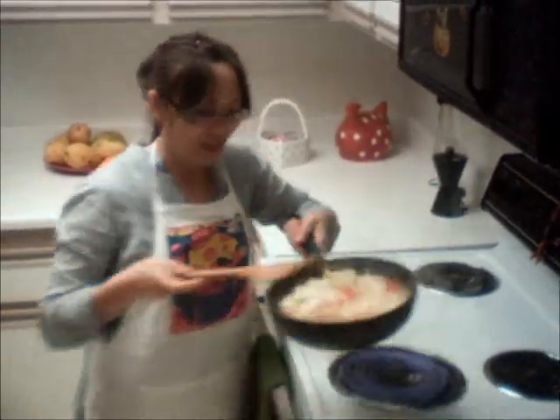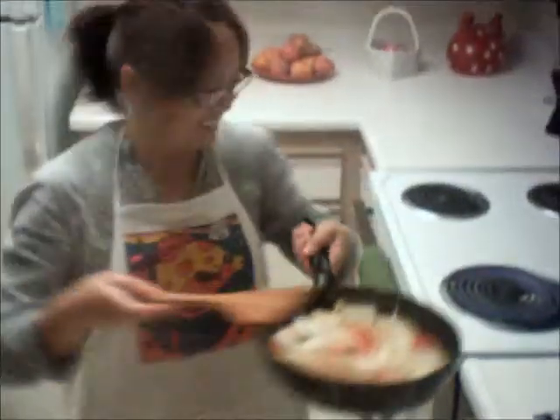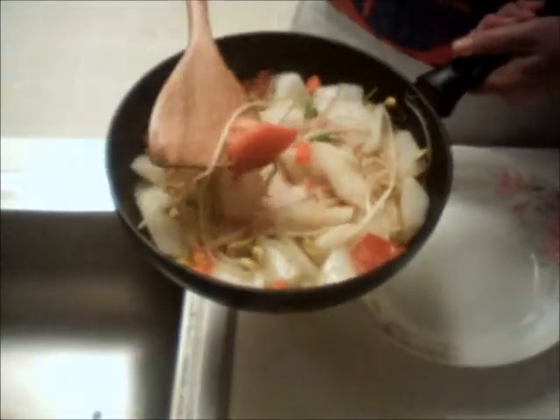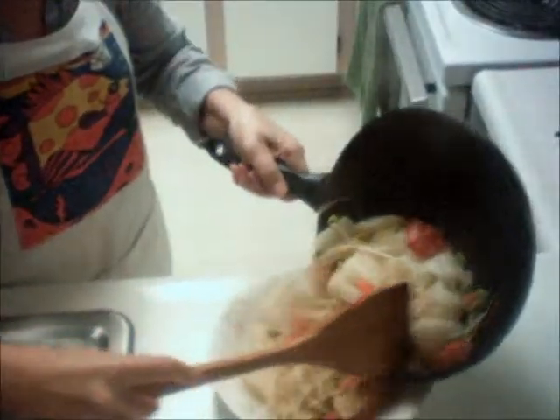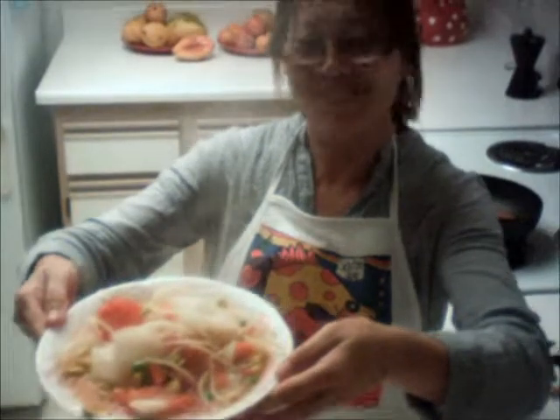Look — very good, yummy! Another thing I want to show you — you see the pink color? Everything comes from the food. It's a natural color, no chemicals, just from the food. Shan yong soup — I'm sure you will like it.